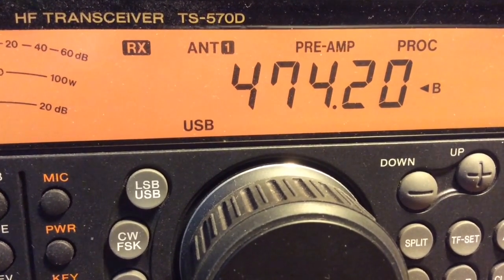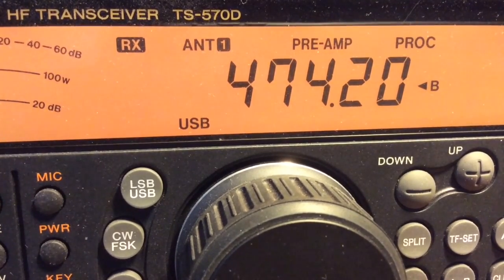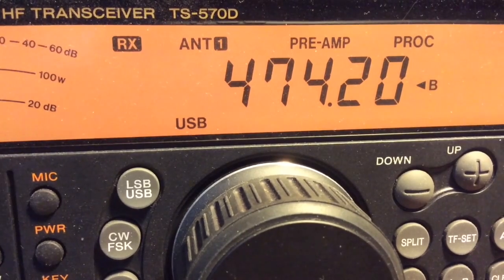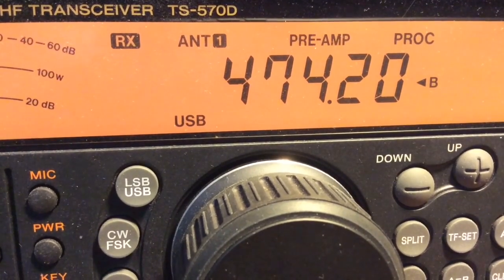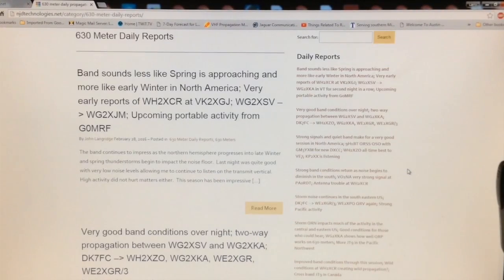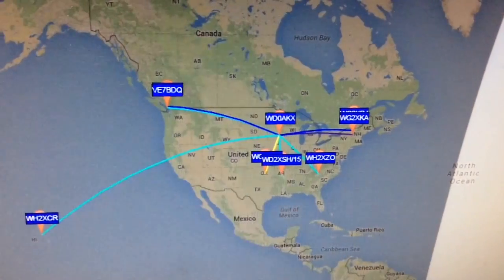I am also copying a CW beacon here tonight — you can hear that in the background — and that is the VE3OT Beacon. There is also a webpage you can go to for daily activity reports on 630 meters to see what is going on day by day. I will put the links below in the description.